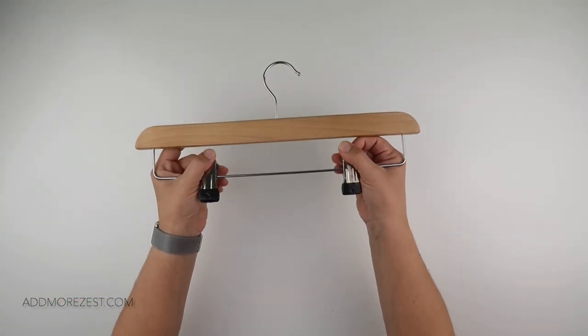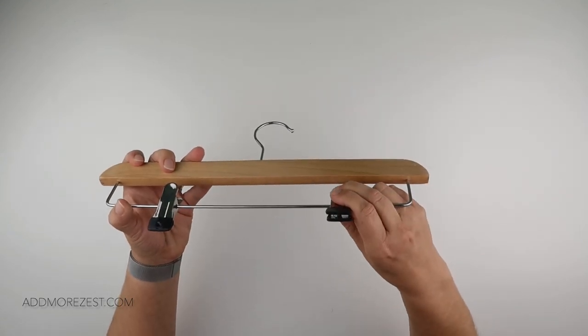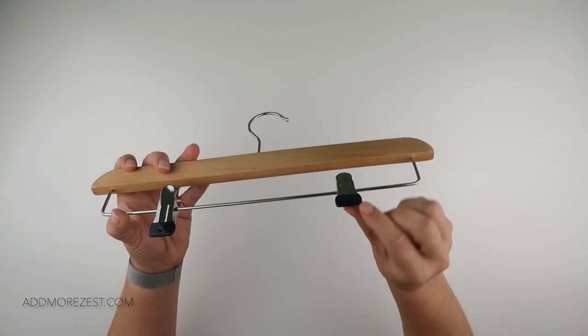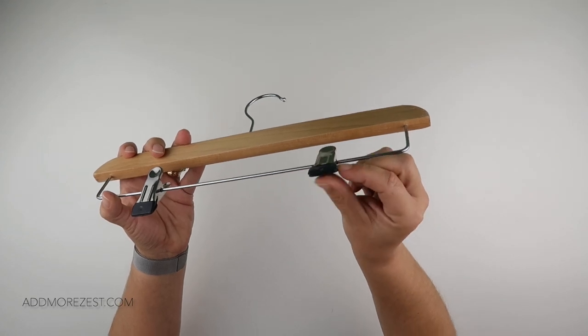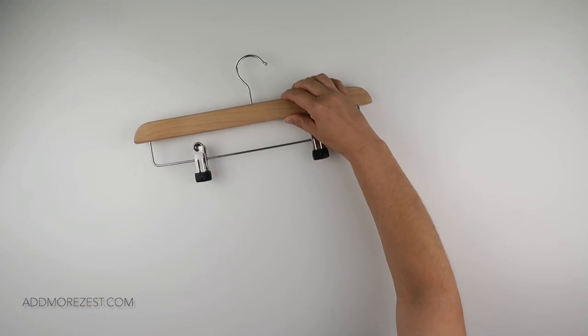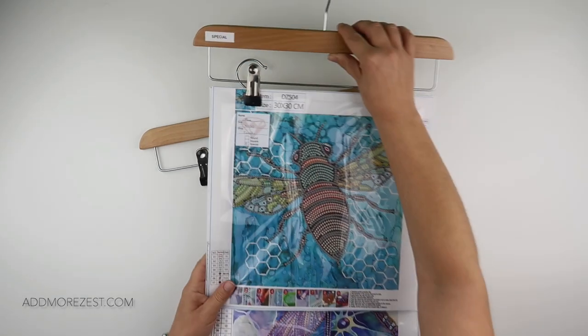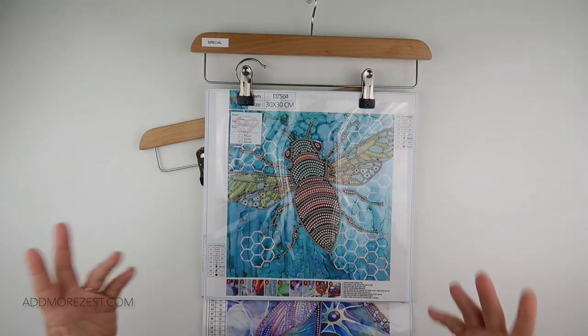One of the hangers with clips on the bottom — these are picked up from The Range as a two pack. Over the metal they have a grip that helps to hold on. They do come as a two pack, but I label mine up into sort of sections.